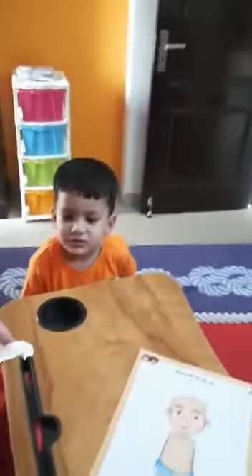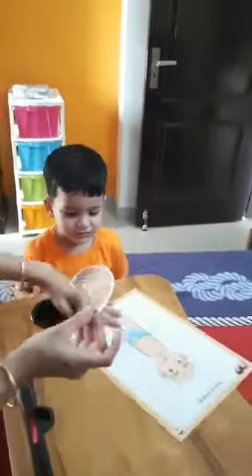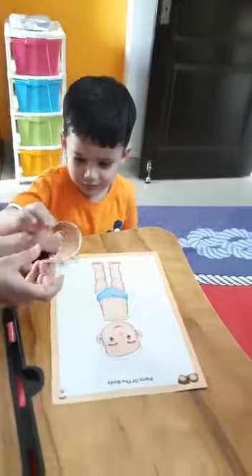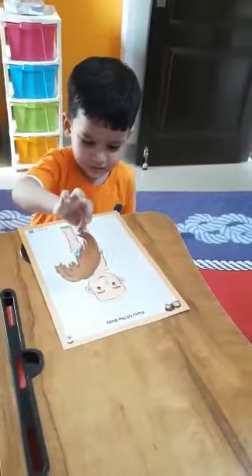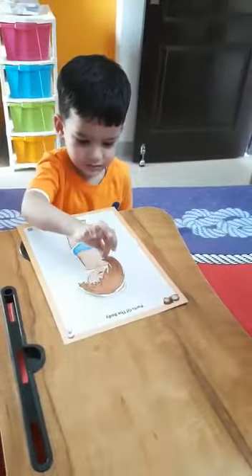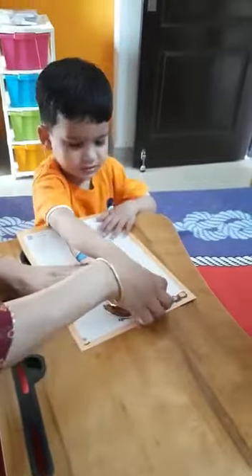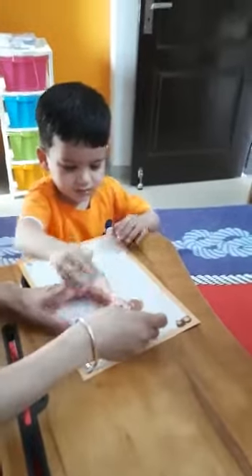Very good. Adi, what is this? Hair. Very good. Now you have to stick the hair. Stick the hair. The hair. You have to stick the face. Come on. Do you do it? Okay. This is so good. Okay.